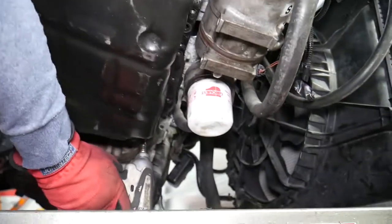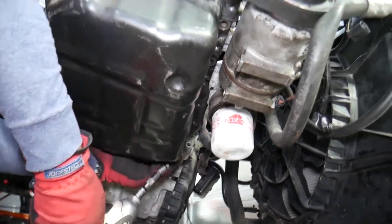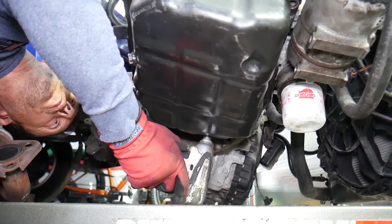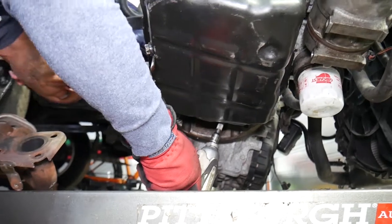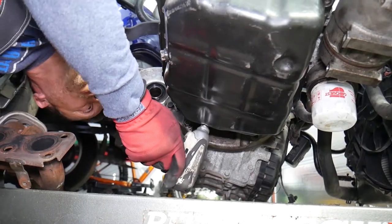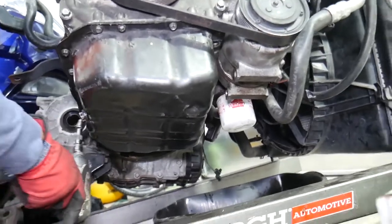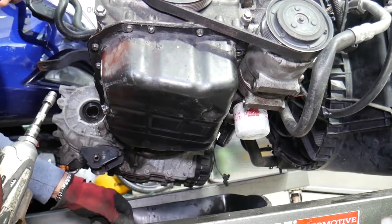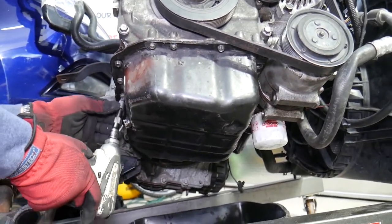On the back side right there — trying my best to show you where they are. We go from here and from here, just keep going.